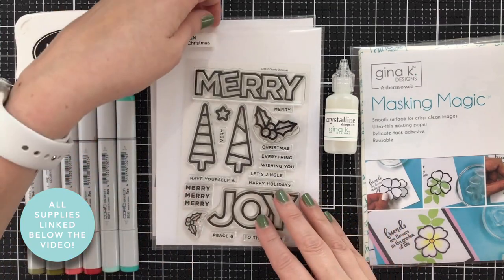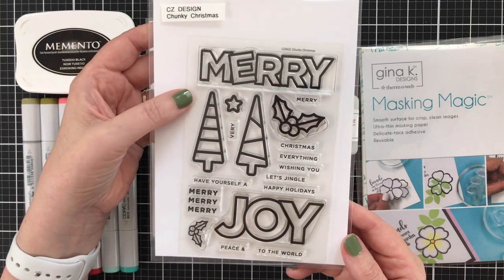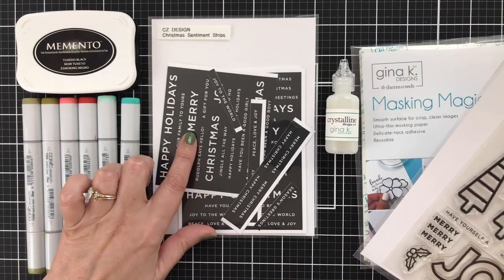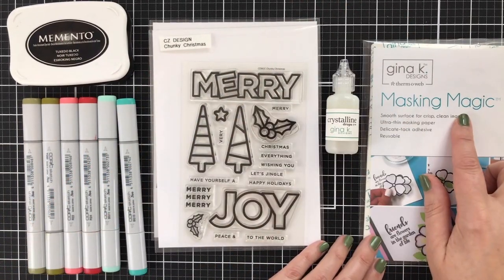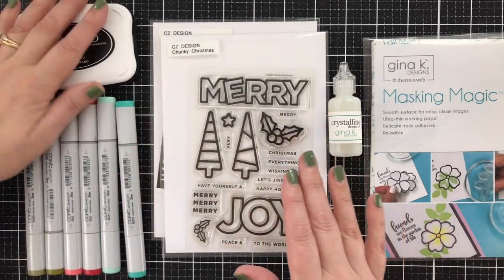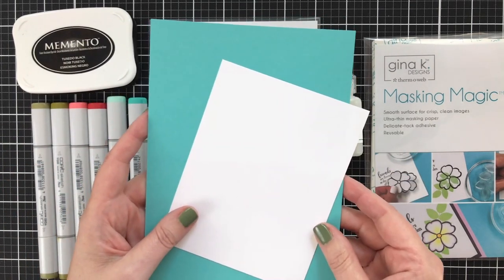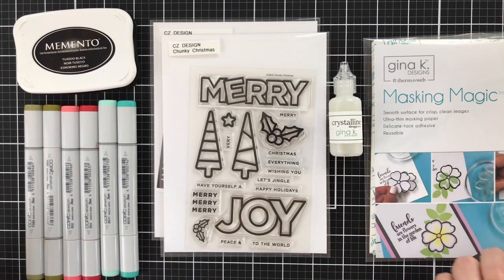Here's a look at the supplies I'm using today. I have Chunky Christmas, designed by yours truly. Although this set does have coordinating dies, I do not have them, so I'm going to get creative and do some masking. For my sentiment, I'm going to be using some of the Christmas sentiment strips, also that I designed. I've got my masking magic from Gina K Designs and some crystalline drops also from Gina. I've got memento tuxedo black for some simple copic coloring. And for cardstock, I've got some Audrey blue from Simon Says Stamp and some Nina solar white in the classic crest 110 pound.